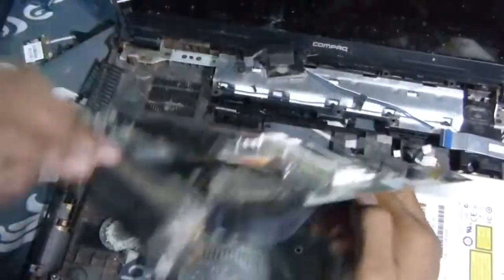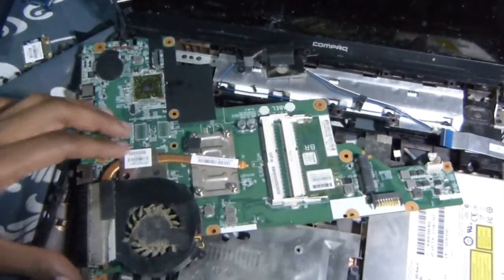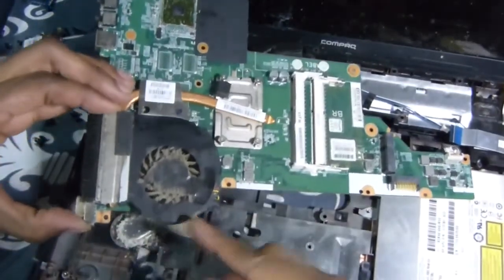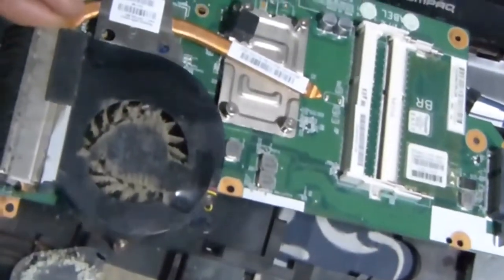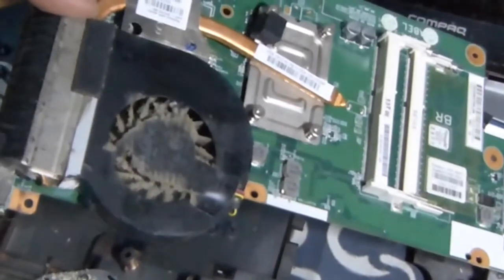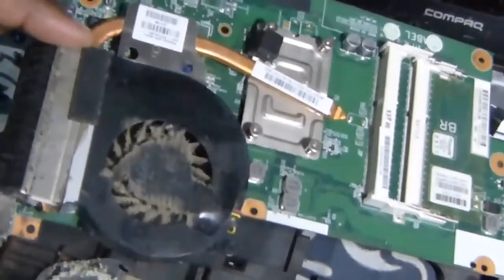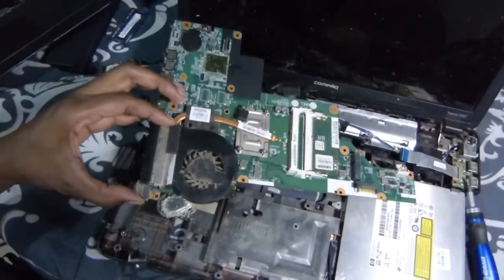There we go — just flip it over. Let's go ahead and take this off here, and look at how much dust is up in that fan. Can you see that? One thing I do when doing these repairs: I also clean the fan while I'm at it, because that is the main reason it's overheating. That's what's happening here — your laptop is overheating, that video chip is overheating, the processor is not being able to keep up.